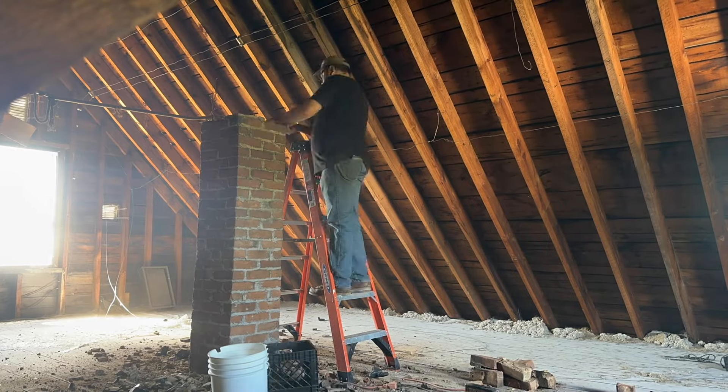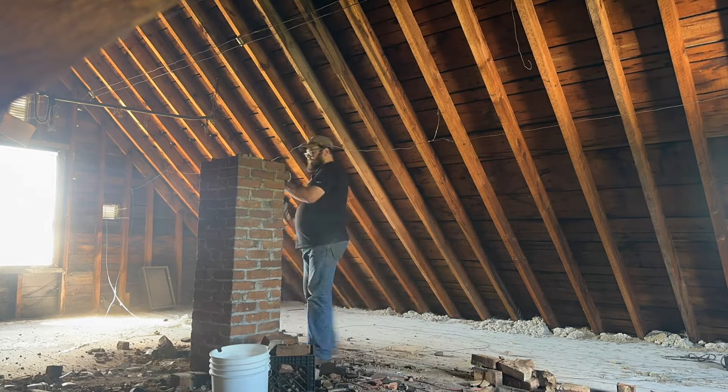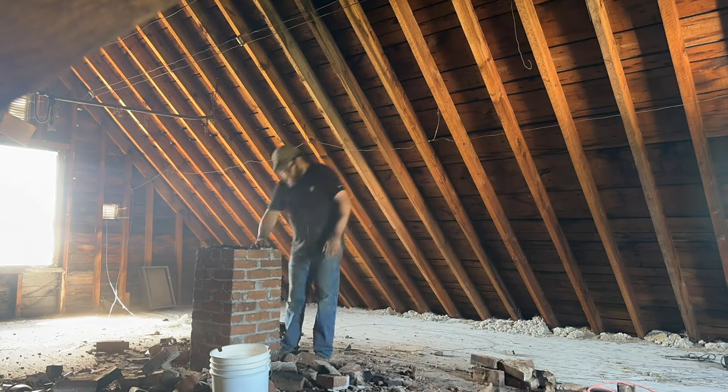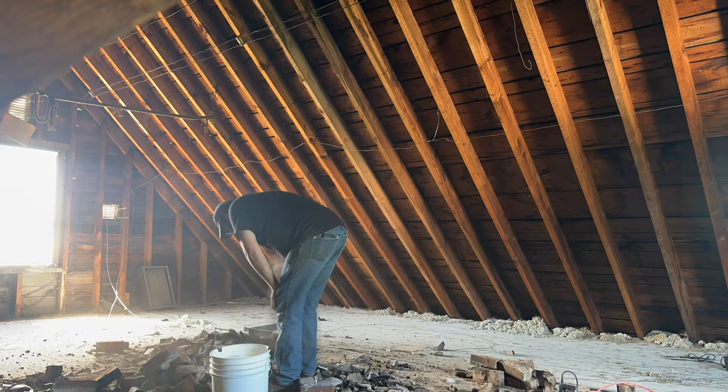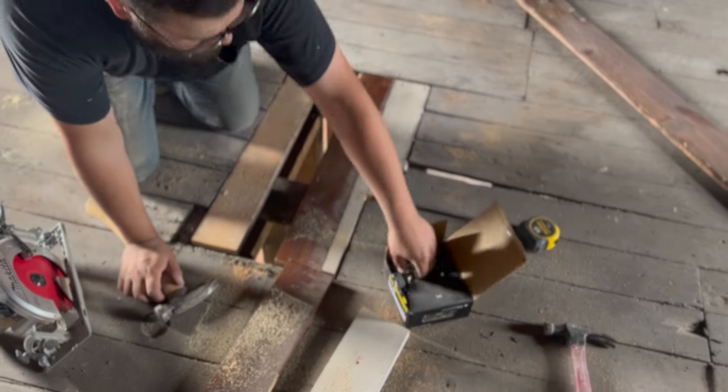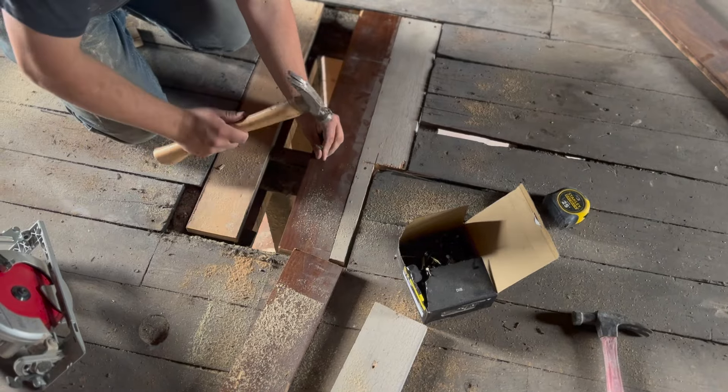We needed to remove the chimney for a structural reason — we needed to see what was happening structurally with it. So we removed it and now we are patching the floor where the chimney was. We'll be having subfloor on top of this, so it really didn't need to match.